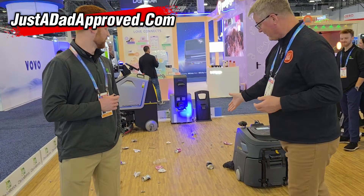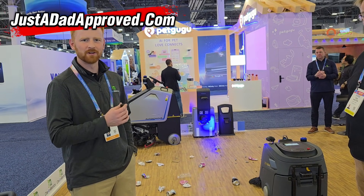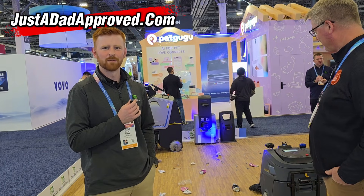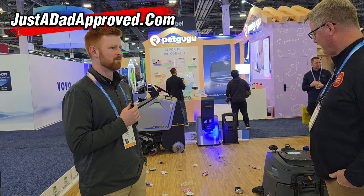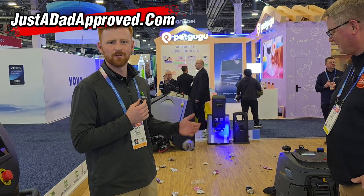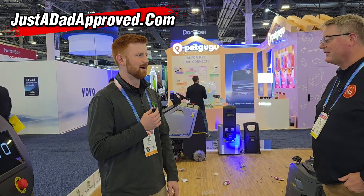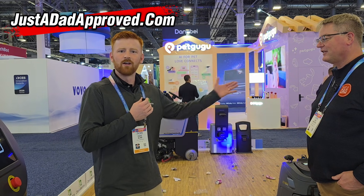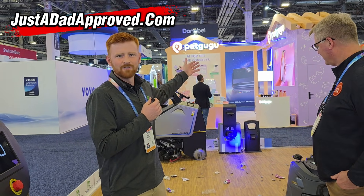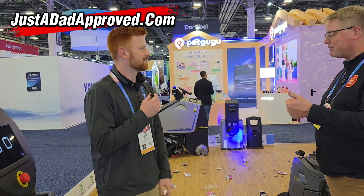They're fully autonomous floor cleaning robots. We have sweepers, scrubbers, vacuums — anything really for commercial industry — so they'll autonomously clean the floors. We set a schedule on them, they go out at that certain time and complete the task, and then they go back to their docking station, fill themselves, dump themselves, charge themselves. With this one it automatically charges itself.